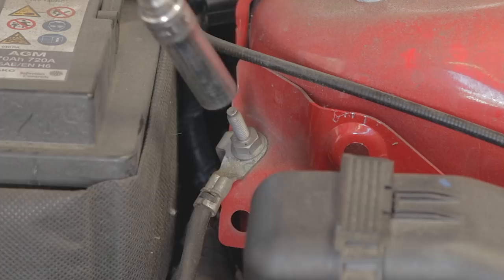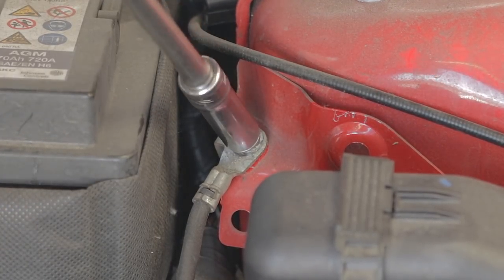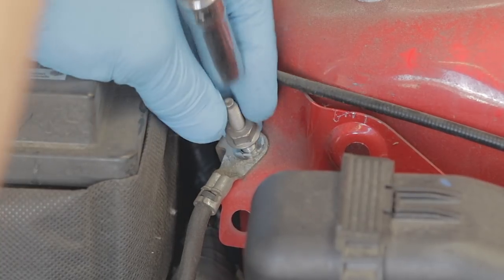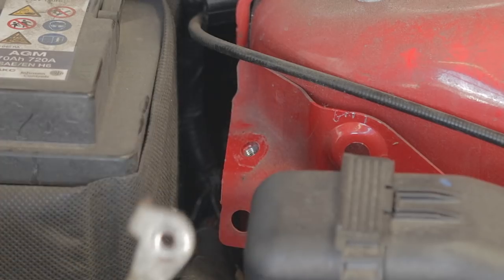There's an earth lead by the side of the battery. 11mm deep socket — just remove it. There will not be any sparks when you remove this earth lead, so don't worry about taking it off. Perfectly fine, just move it out the way.